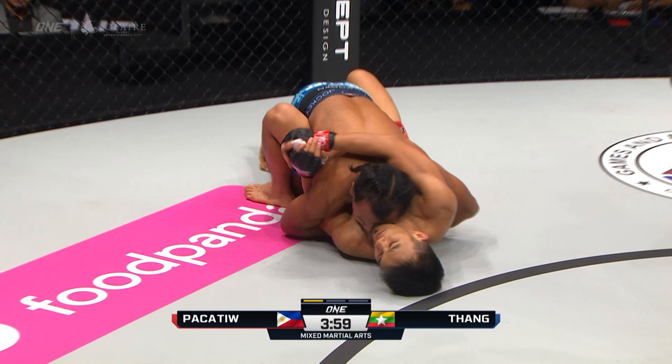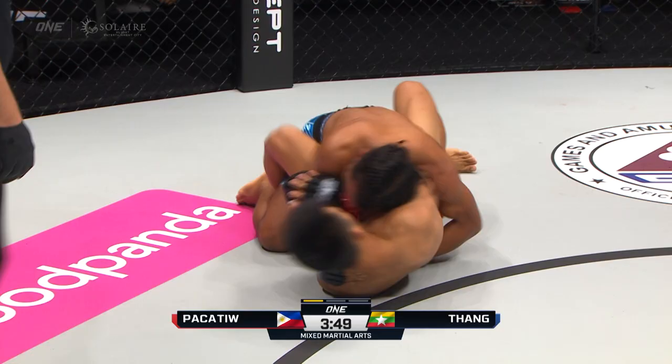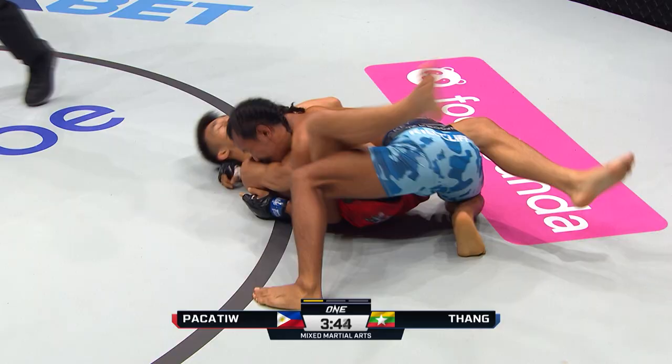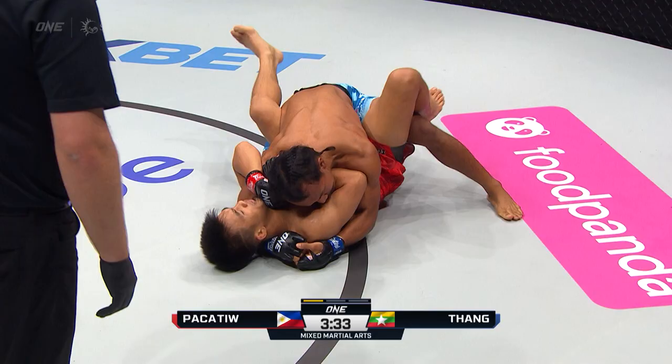Top position inside the guard here for TL Tank. What can the Myanmar star do? Jeremy's got a pretty good guard. You can see how he's able to keep his legs in position. Jeremy's gonna wanna keep his legs in front of TL Tank. TL Tank's gonna slowly start to work his way past the legs. He can get in half guard, good upper body control, trying to drive the shoulder into the chin, keeping Jeremy flat on his back.